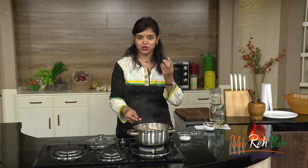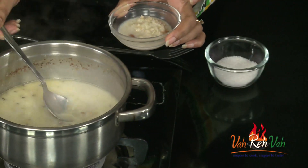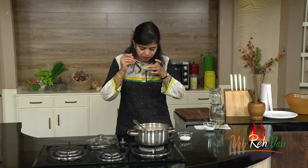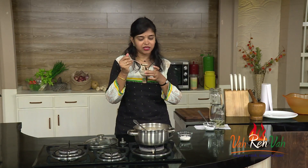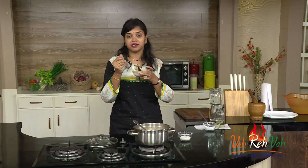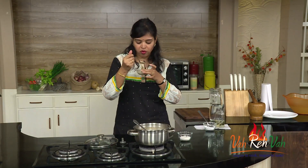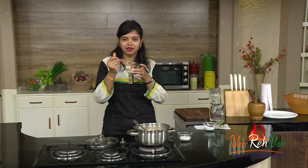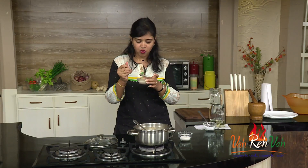Now just transfer this into a bowl and have this hot payasam. Nice ghee — it's hot! I love payasams when they are nice and hot. This is so yummy. The coconut pieces are nicely roasted in the ghee so I'm getting a little bit of crispness, and I don't even feel that I added soya in this.